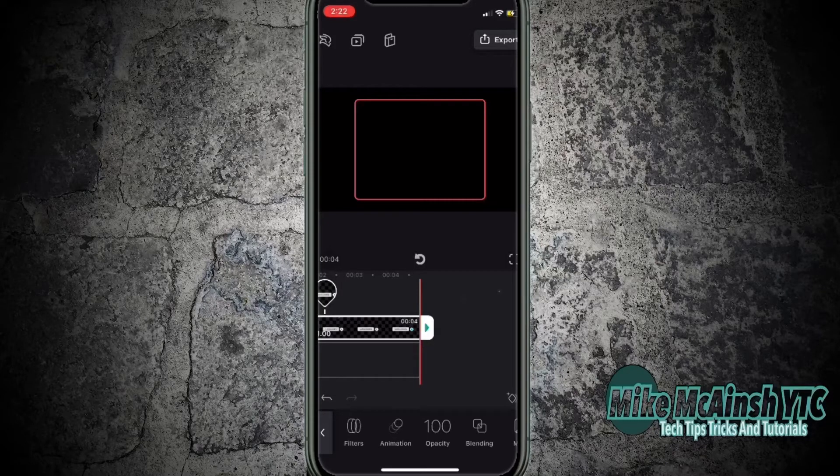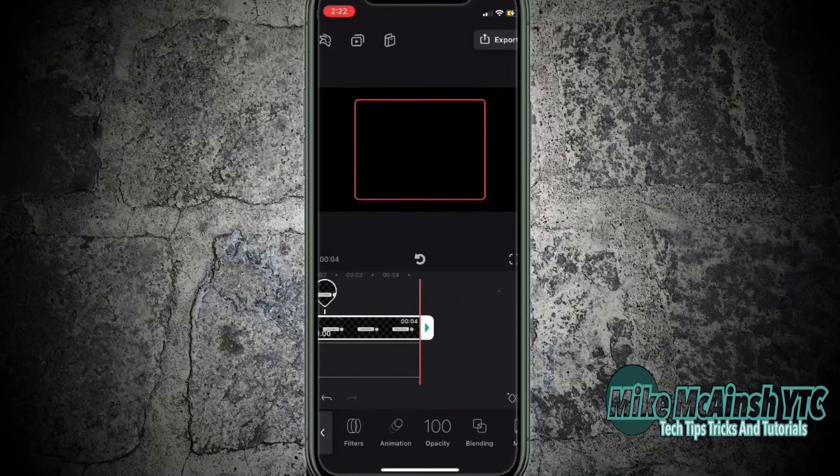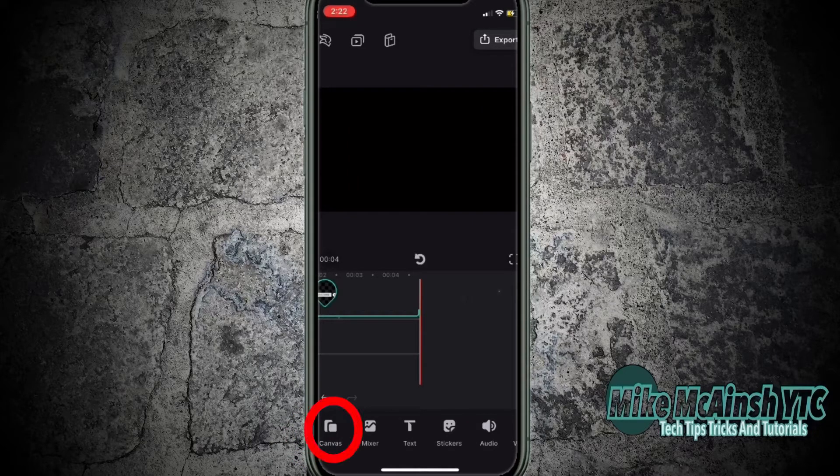Because stickers are transparent, I'm going to switch the background of this project to green, because at this point there's no video clip underneath it, but I'll add one later to show you how it works. I'll tap the back arrow to go back to the main toolbar. Now I'll tap on canvas, then background, and then color, and choose a green background.